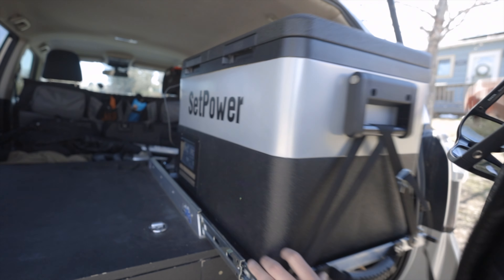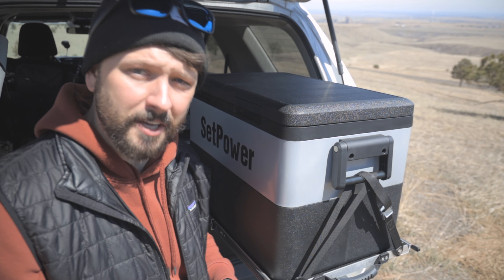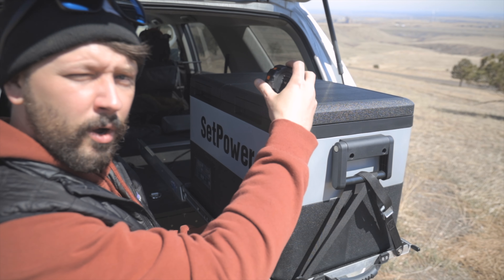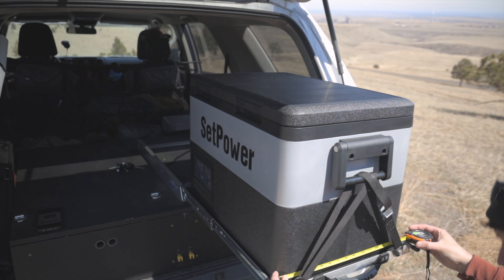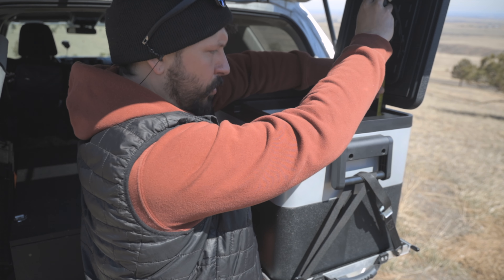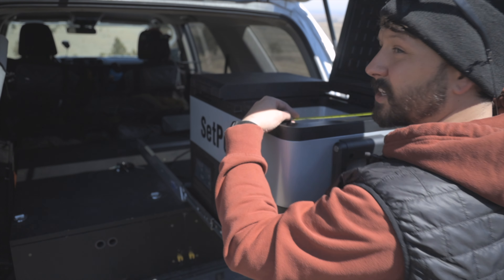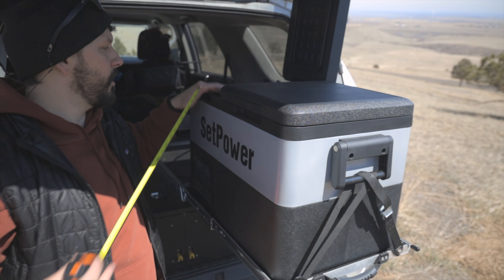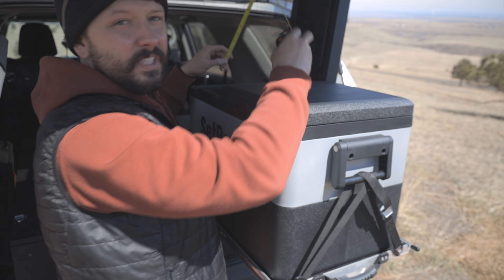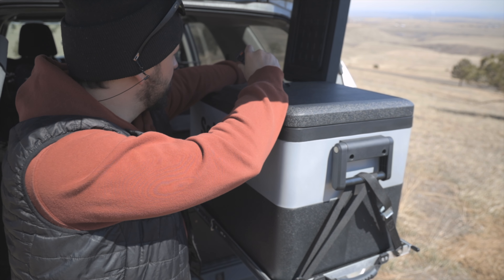I'm going to measure this out since you guys liked that in the last video. On the outside it's just under 24.5 inches in length, 17.1 to 17.2 inches wide, and about 15.7 inches tall. On the inside it's roughly 13.1 to 13.2 inches across, about 10.5 inches wide, and 11.4 inches in height. The back opening measures about 7.6 inches across and 6.4 inches in height.